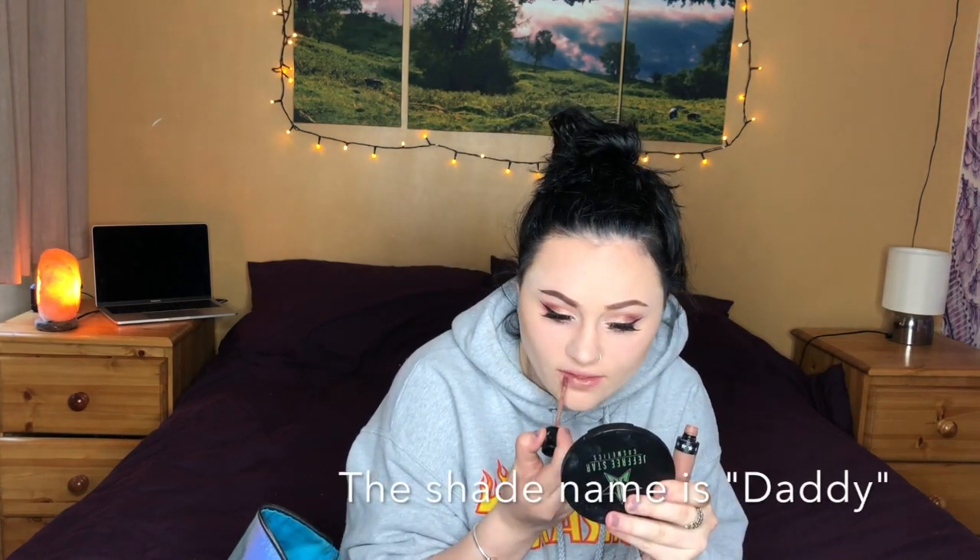For brows I'm using the brow pomade in dark brown — I'll carve out the top and bottom of the brow, fill it in, and fade it out towards the front. I don't usually wear lipstick but since I'm doing a makeup tutorial I might as well. I've got two Jeffree Star lipsticks — Celebrity Skin and the Manny MUA collab. I only got the highlighter and lipstick from that collab because I love this colour — it's a pink coral, which I don't usually wear. I'm just going to add this to my lips.